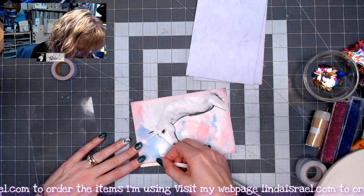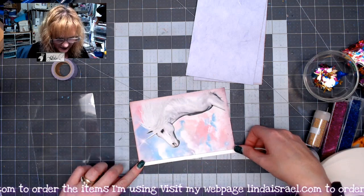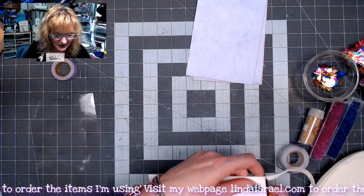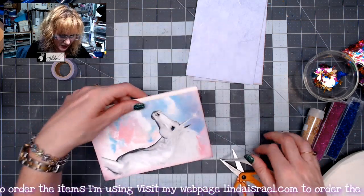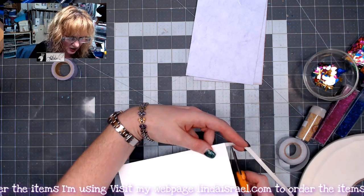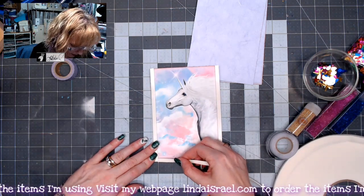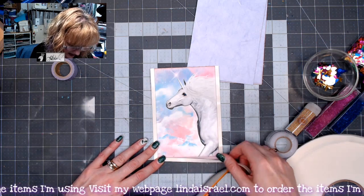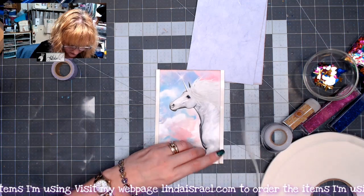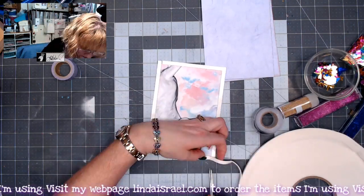I'm going to go down the sides of this image. This is a great way to make a shaker card where you don't have to fussy cut the topper — you can cheat with the method I'm doing today. I've got one side done and now I'll go down the other side, trimming it even at the top. Then I'm filling in the middle, spreading it right up against the other piece and going across, cutting it at the end. There may be a little gap but that's okay.